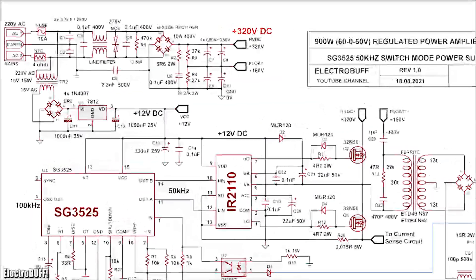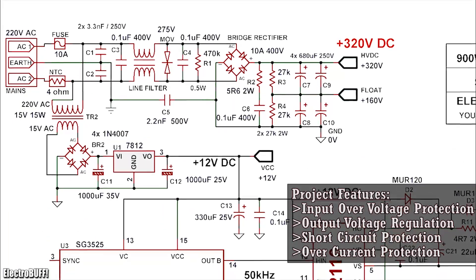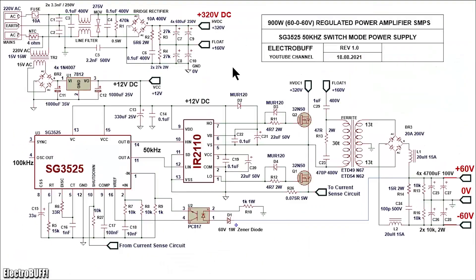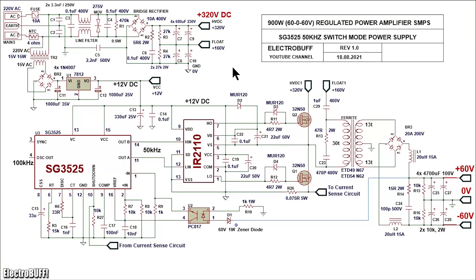The output voltage can be easily adjusted with a straightforward modification in the circuit. The circuit offers input voltage protection, over-current and short-circuit protection, and output voltage regulation. The complete circuit is built around the SG3525 PWM IC and the IR2110 half-bridge driver IC. It's a half-bridge topology switch mode power supply that can handle 900 watts.